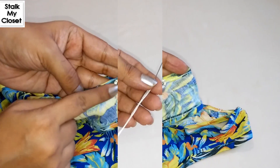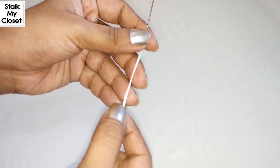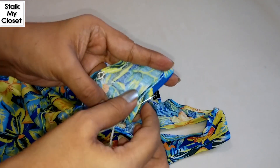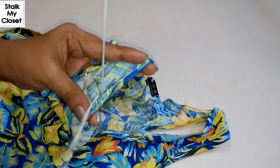To make the thread holder, just take a needle and cotton thread. I have 8 strands of thread in the needle. Firstly, secure the thread.